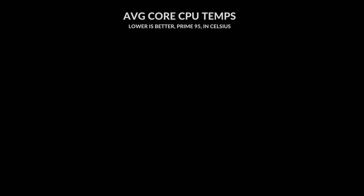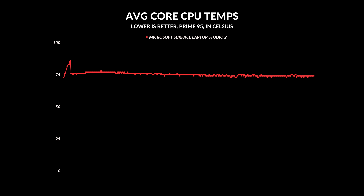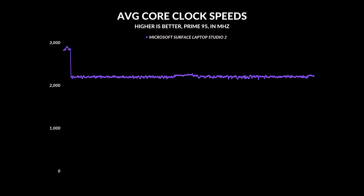Thermals are quite fantastic — under full load it sits in the mid-70s Celsius, which is a great place to be. Unfortunately, that also means they're leaving some performance on the table. Multi-core average clock speeds were quite low compared to other Core i7-13700H laptops on the market.